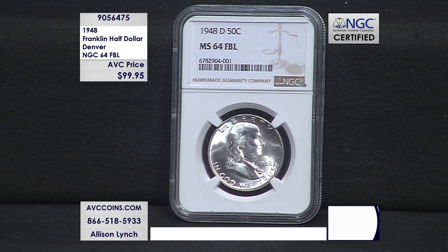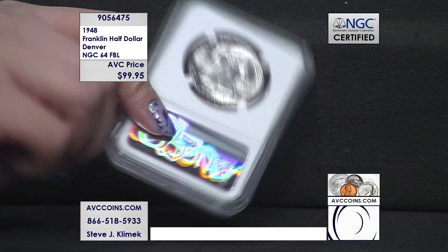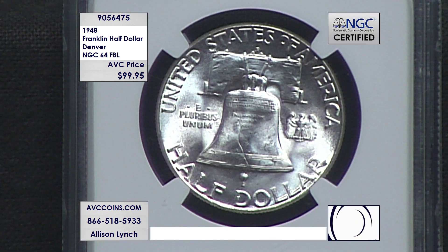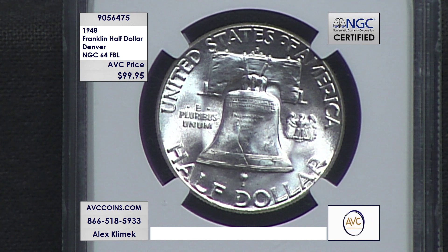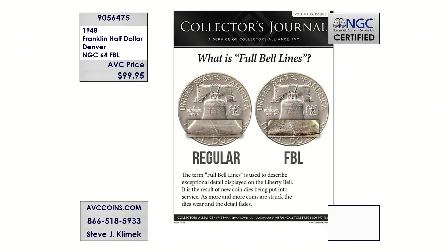We only have a handful left and our phones are getting very busy. You can visit avccoins.com all 24/7, 365. On our site, put item number 905-64-75 in the search bar and it'll bring you right to it. Push it through the shopping cart to get an order number — that locks it down, because we're down to less than 10 available right now and these are going quick.